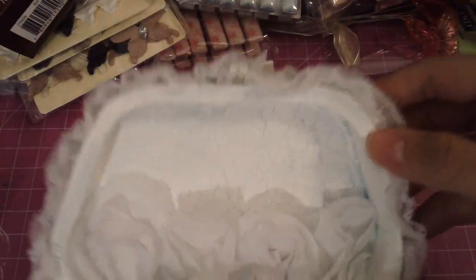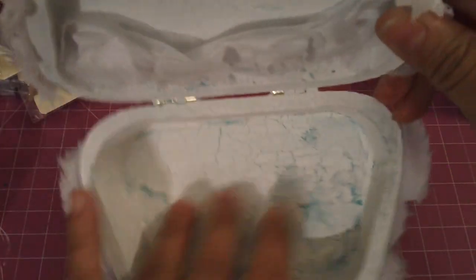Let me just show you what it looks like inside. See? Totally messed it up there, so that is going to be covered. Inside looks pretty good there. And then I just added this rosette trim here and I'm going to add some paper in there, so the inside is not done yet.